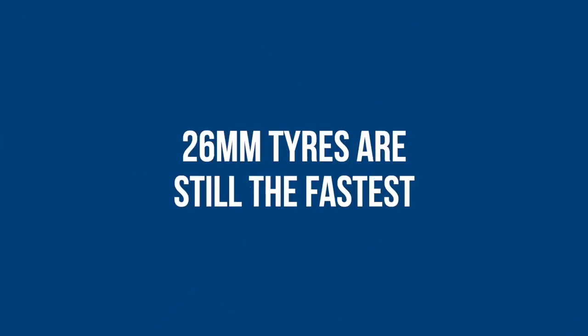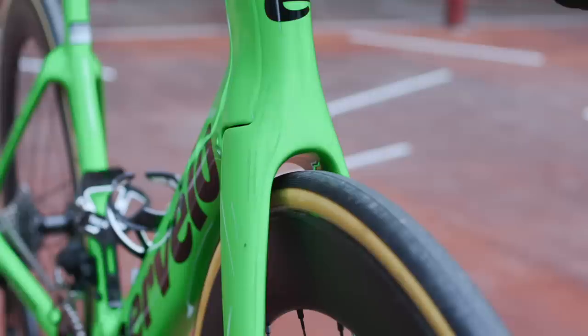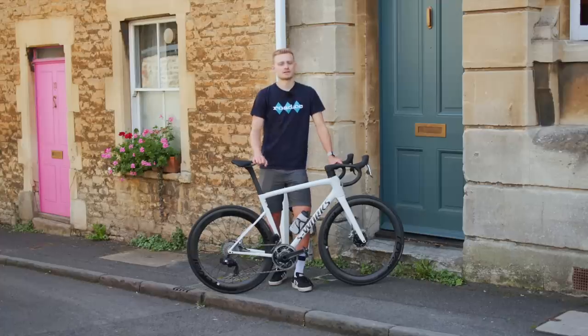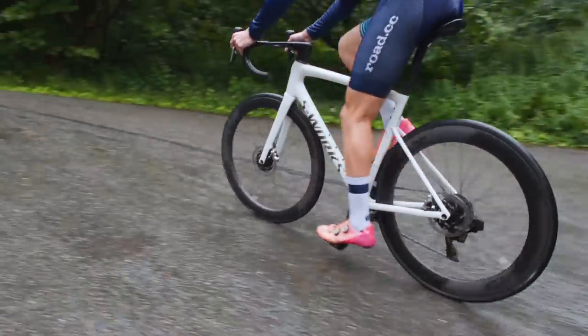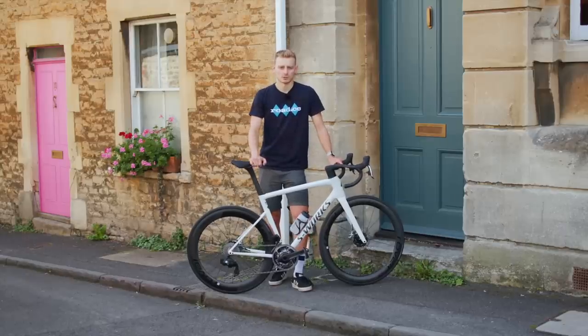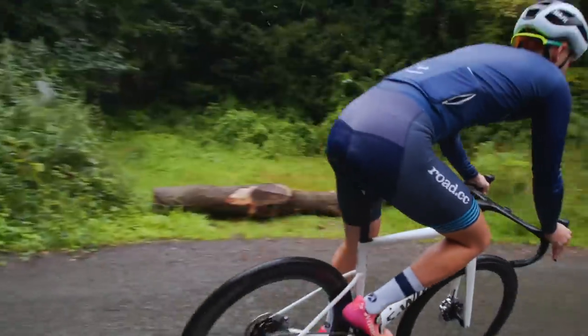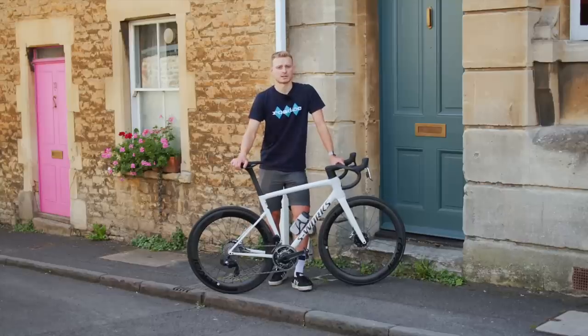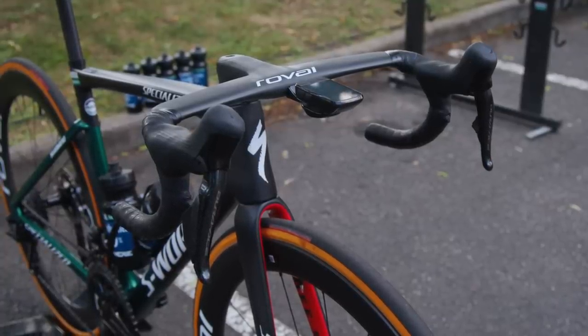Some people might have been surprised that the SL8's tyre clearance remains at 32mm — certainly large enough for most, but smaller than some recent aero bikes like the Cervelo S5 at 34mm. Specialized say the choice was informed by their pro riders under Project Black testing. In the wind tunnel, 26mm rubber is fastest on the Roval Rapide wheels, although 28mm tyres are only a few watts slower at 45kph. For most riders on UK roads, the 28s would be the better choice, but Specialized have built in 6% more rear compliance so their pro riders can still go for the marginally quicker 26mm without feeling beaten up after hours of racing.